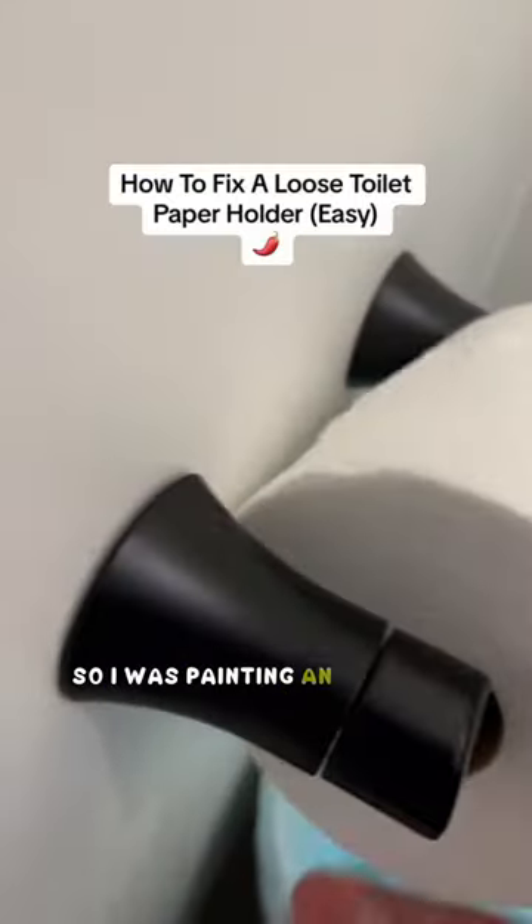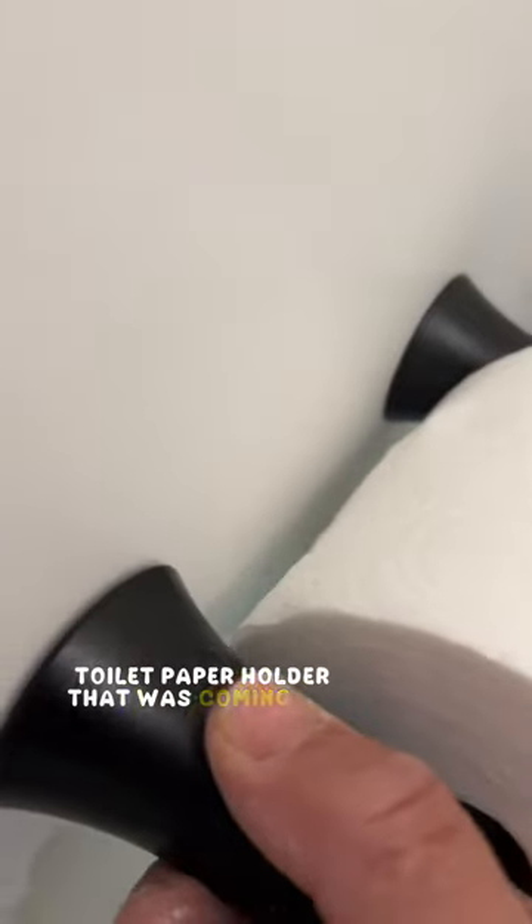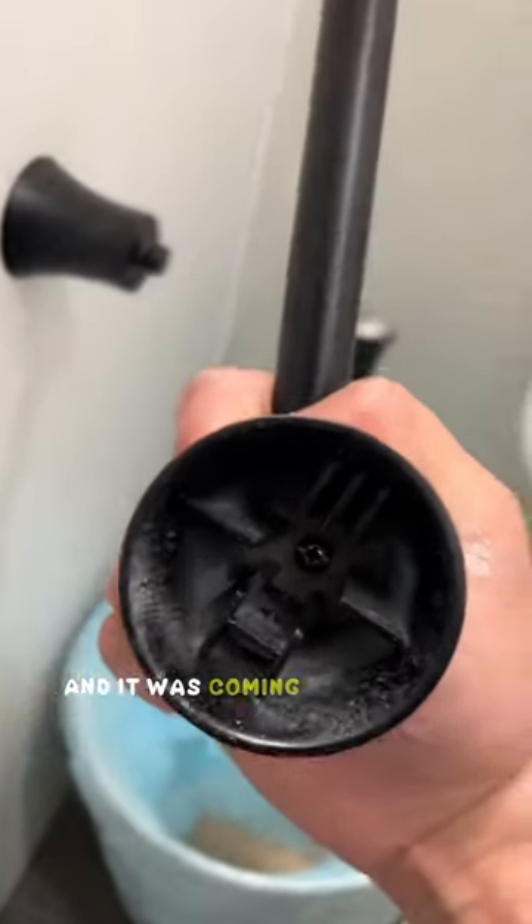Hey guys, it's Talapeno here. I was painting an accent wall for my client and she asked me if I could take a look at this toilet paper holder that was coming off the cabinet. I took off the toilet paper so I could take a closer look. I thought that maybe the mounting bracket was loose and it was coming off the cabinet.